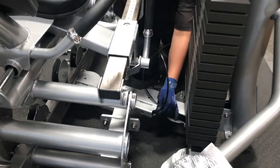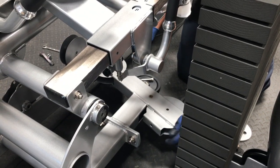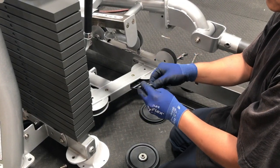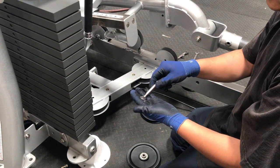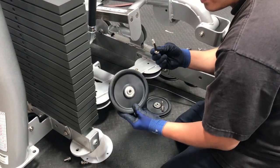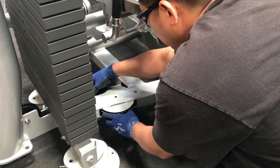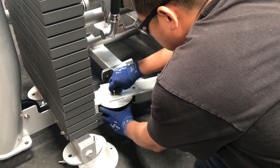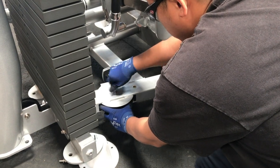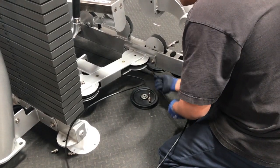First, thread the cable through the machine. Next, thread the bolt into the lock washer and the washer. Place the pulley into the first pulley housing on the frame. Insert and hand tighten the bolt. Now continue to thread the cable through the machine.